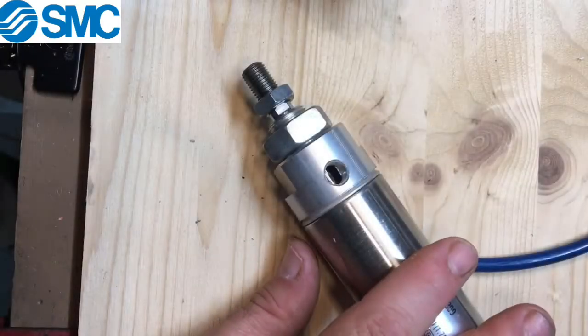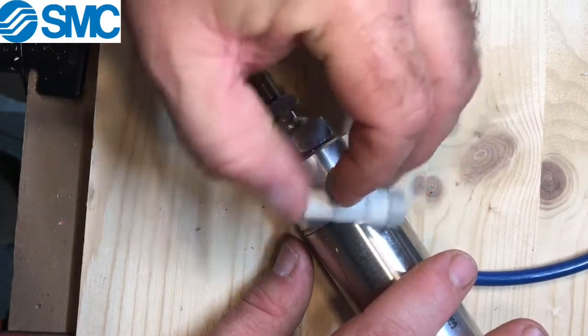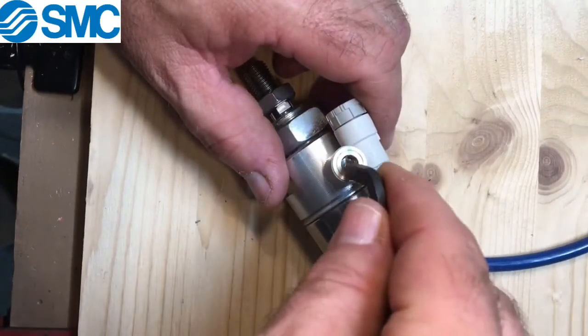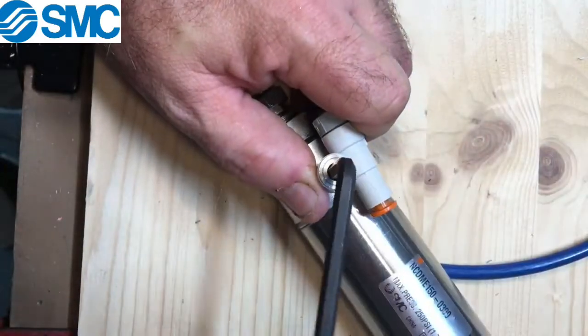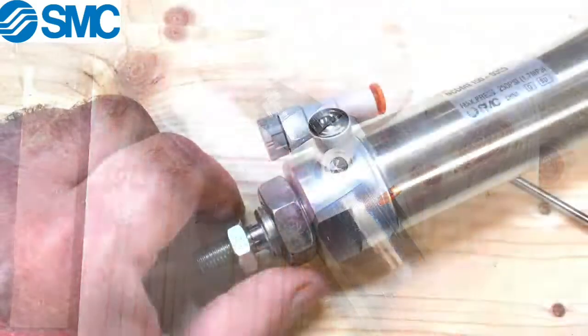The fitting can be installed relatively easily by starting it off by screwing it in, then use an allen wrench to rotate it and screw it down. Once you get it snug and set in place, you can install the tubing.